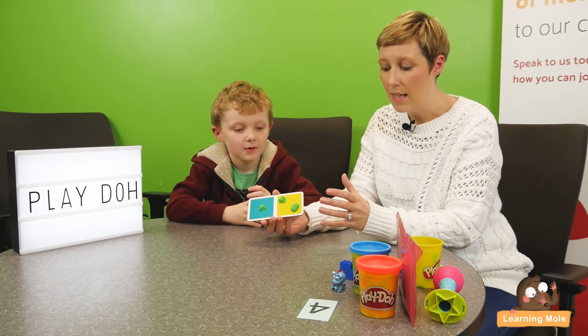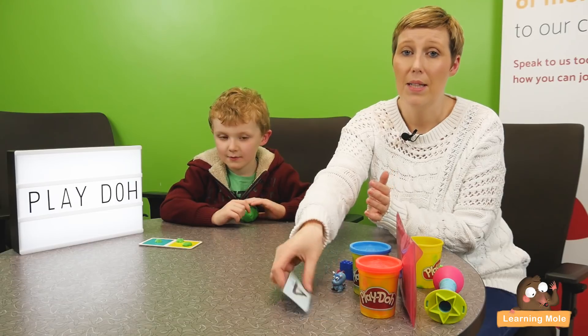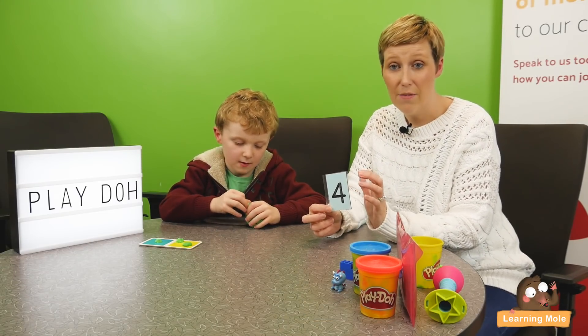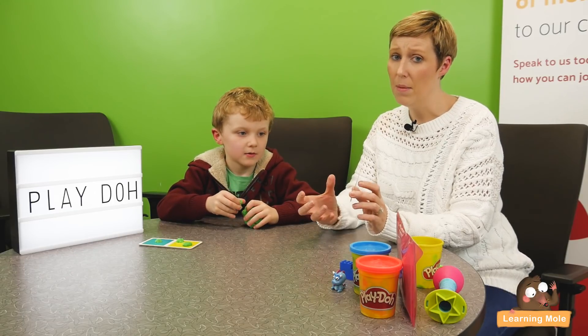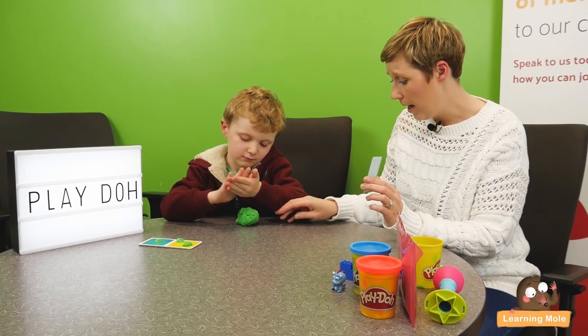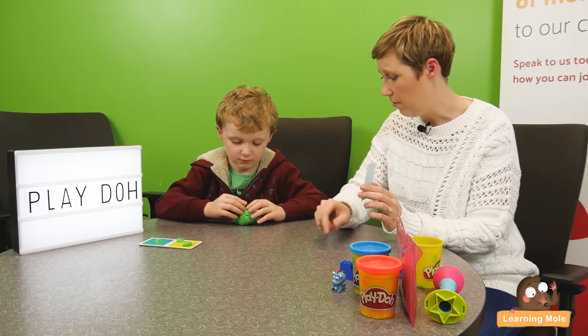Once your child has developed that skill, you might want to move on to some number recognition. So again, I have a little printed card here with a number on it, but it's easily done — you can just write it yourself. So James, I'm going to ask you to make me that number with your Play-Doh. You can make balls, you can make whatever you want.